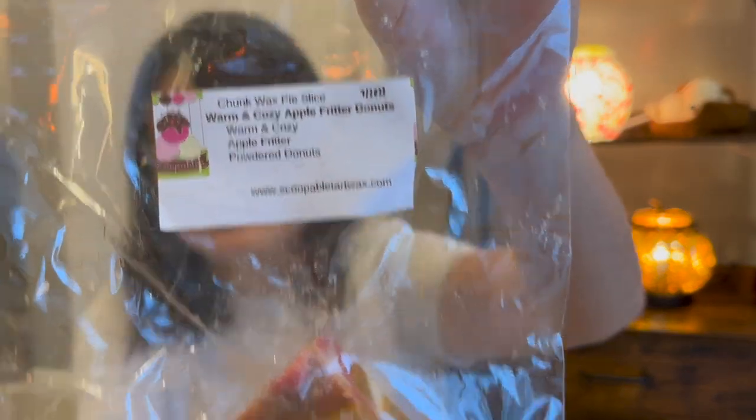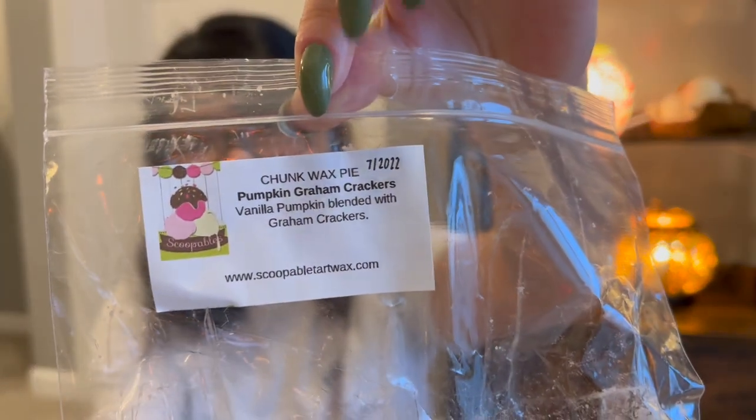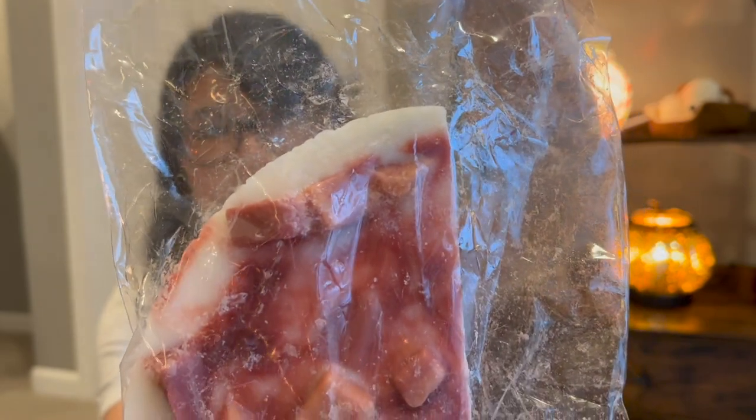So those were all the loaves I specifically grabbed out of my collection — I'm sure there's more we could pull if needed, but that's probably more than enough loaves. I have two chunk pie quarter pieces from scoopable tart wax, which is making me think I should have pulled more scoopable form. This one's Warm and Cozy Apple Fritter Donuts — just a quarter of a chunk. And then we have Pumpkin Graham Crackers.